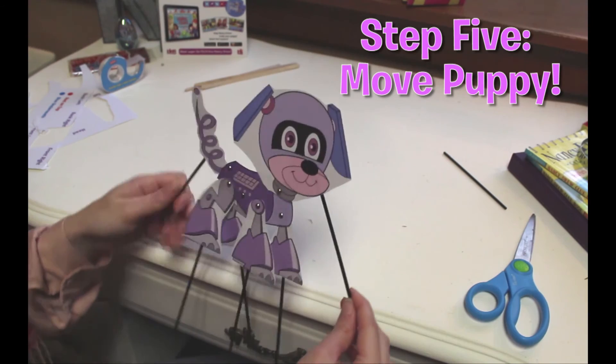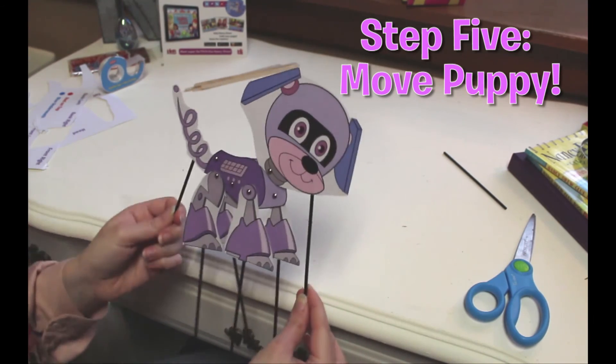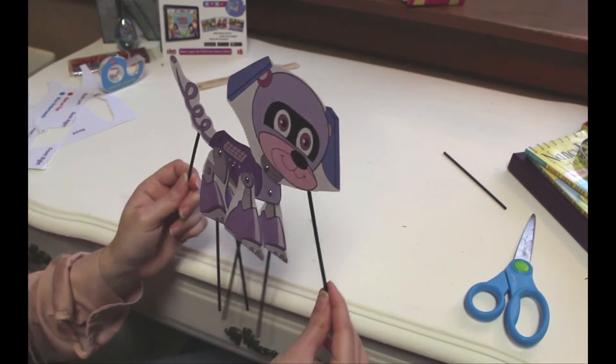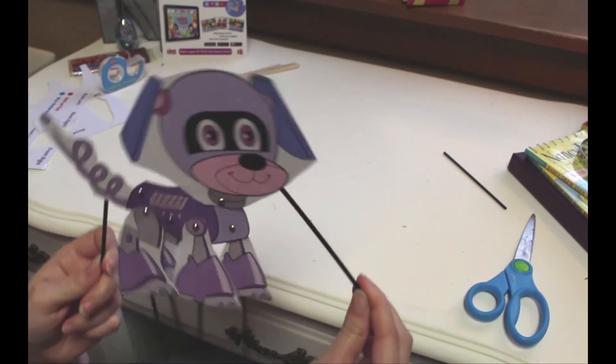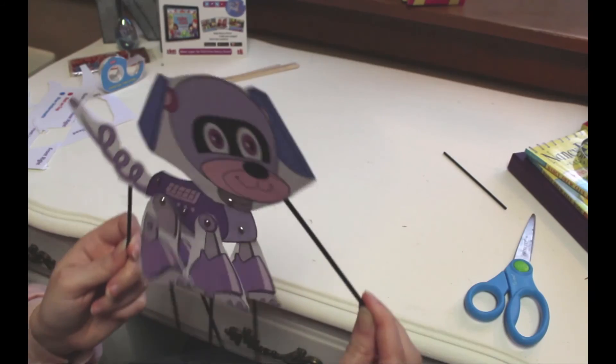Step five: play with your puppy! Move your puppy around. Make him dance. Howl and bark. Try casting shadows on the walls. You might need some extra hands for all the parts of the puppy, so get a friend.